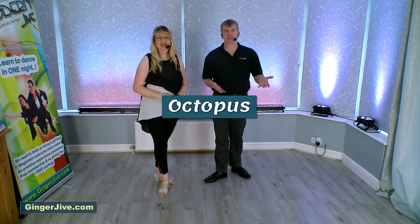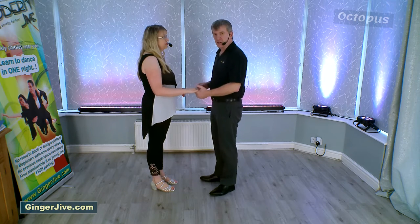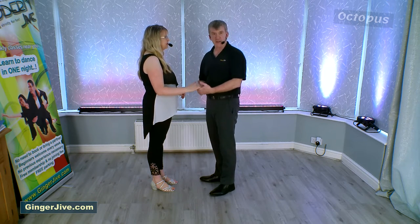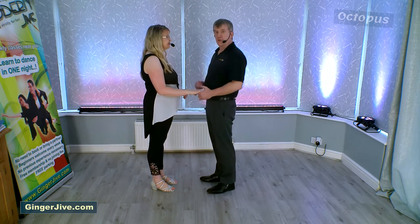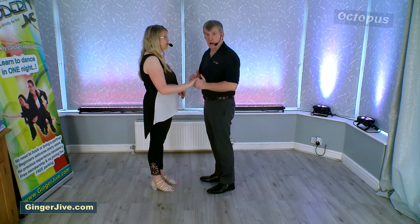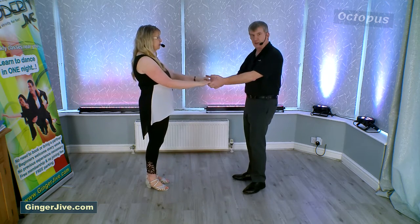The octopus is a double-handed move, so guys or leaders, you're going to offer your left hand to your partner to start the lead off. We're going to start in nice and close with the hands down at waist level, with your follower just draping their fingers over the top. From here I'm going to lead Lucy into a step back by pushing with the back of my hand into the heel of the palm, and as we step back you're going to offer your spare hand to your partner.